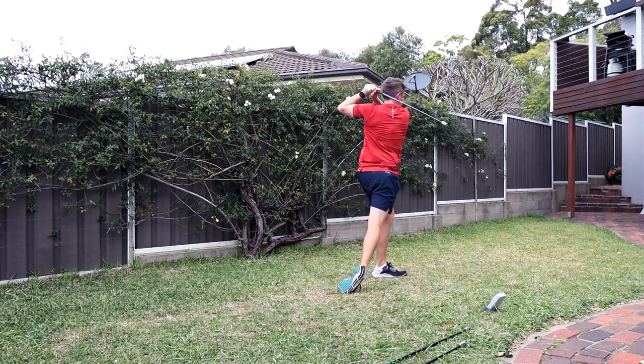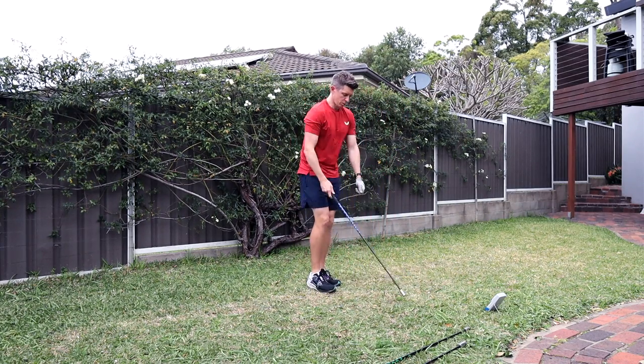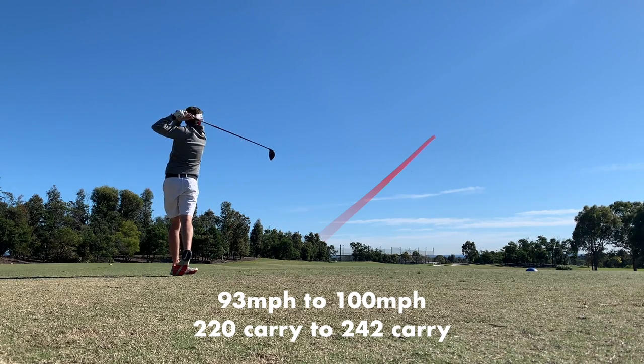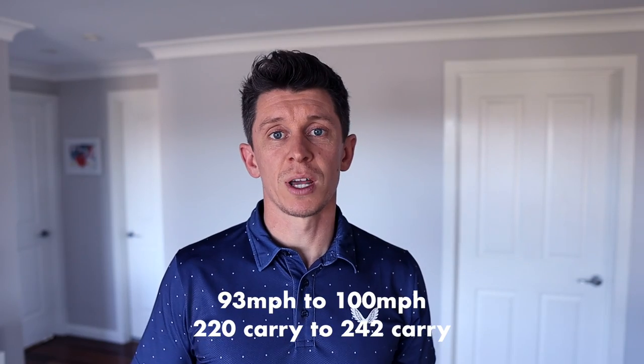If you saw my video from a couple of weeks ago, you'd have seen my progress with the Super Speed Sticks. I was reviewing the six weeks of work I'd done — really impressed with them — how I'd gone from averaging 93 miles an hour club head speed and 220 yards carry, all the way up to 100 miles an hour club head speed and 242 yards carry.